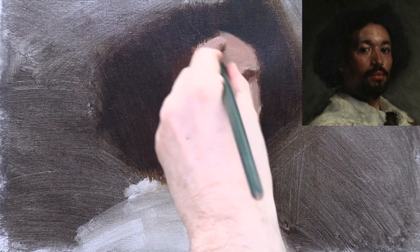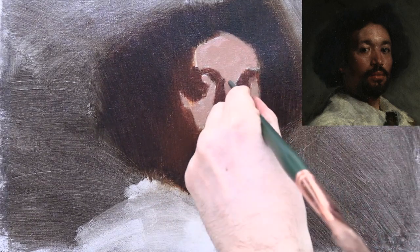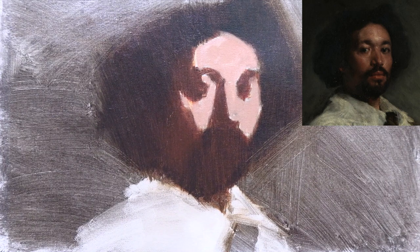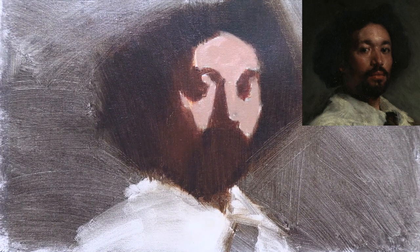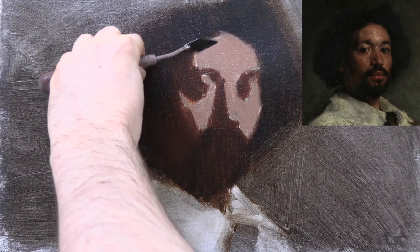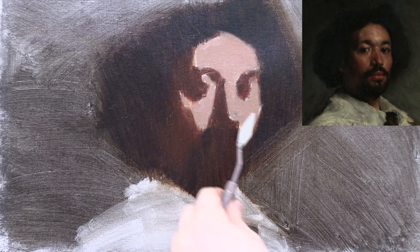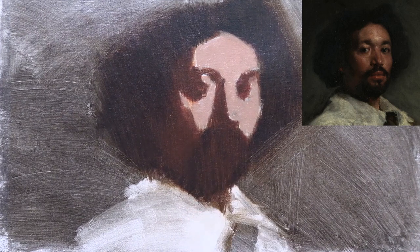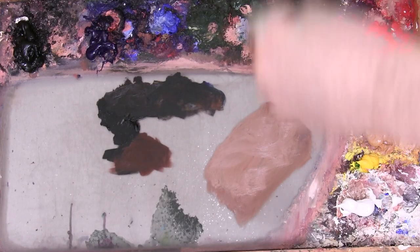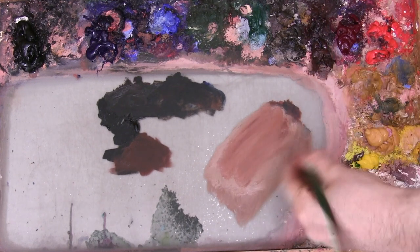Once the lights have been massed in, I can see that my flesh colour is too light. It isn't actually as light as it appears in this video — the exposure on the camera is making it look even lighter — but even so, I'm still going to have to darken it. So here I'm scraping back my thicker flesh colour, ready to paint over it, and I'm mixing a darker version by adding more Transparent Oxide Red and Ultramarine.